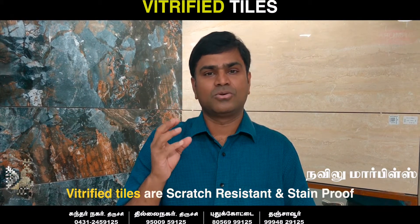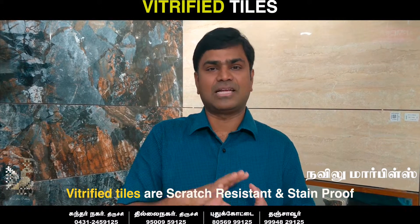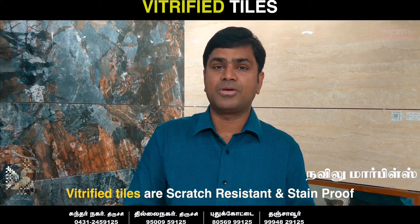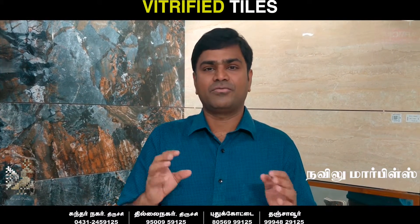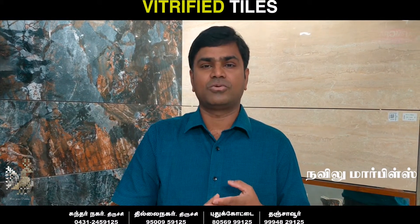So, vitrified tiles are scratch-resistant, without significant water absorption, and there is also stain resistance. You can use all this terminology with customers — scratch-resistant tile and stain-resistant tile — though it can be a bit confusing.